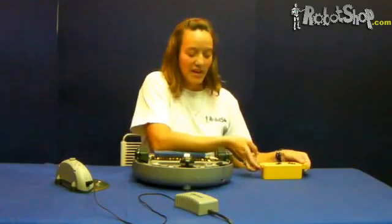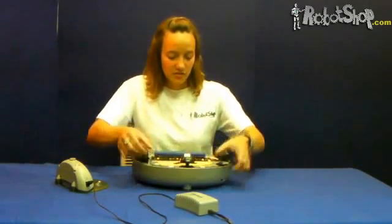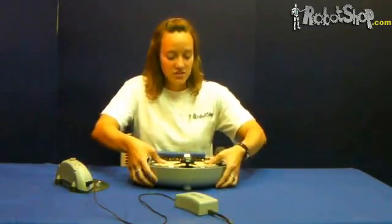Then we will reinsert the battery inside the robot by simply pressing on each side of the battery to fully insert it.